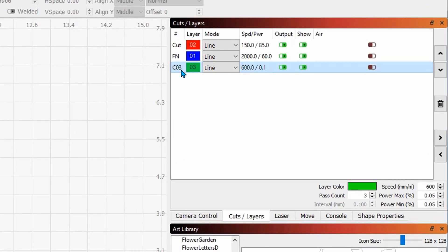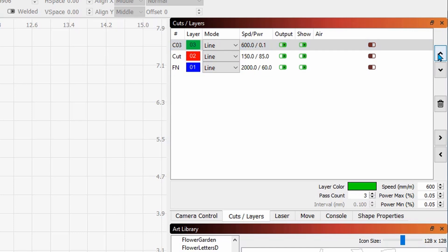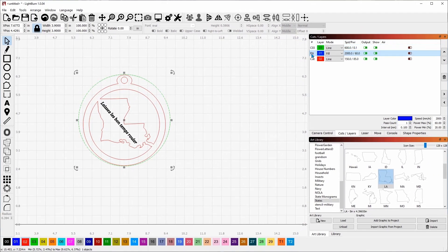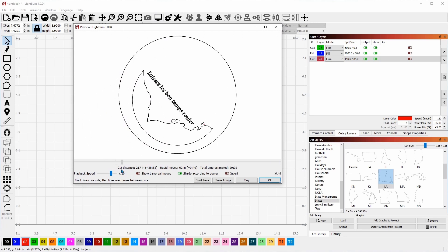Go into your optimization settings and check the box that says 'cut inner shapes first.' Now, see this green line — if I right-click you'll see it's going to be the third layer cut. We don't want that; we want it to be first. So we'll use the up arrow to move it to the very top. Moving it to the top makes it the first priority. Then we move the fill up one so the order is: green line first to frame it, fill second, then the cutout — green first, blue second, red third.